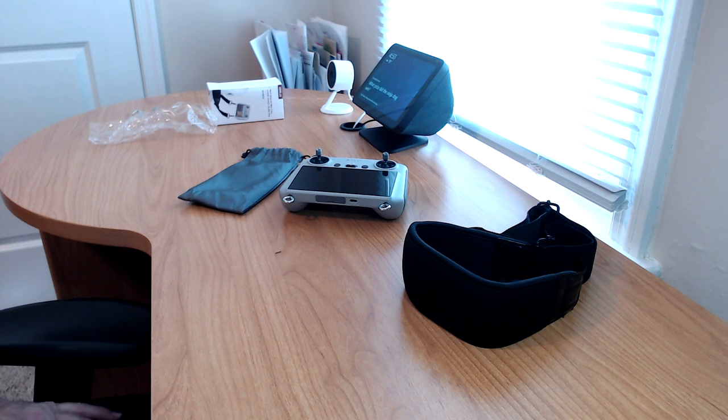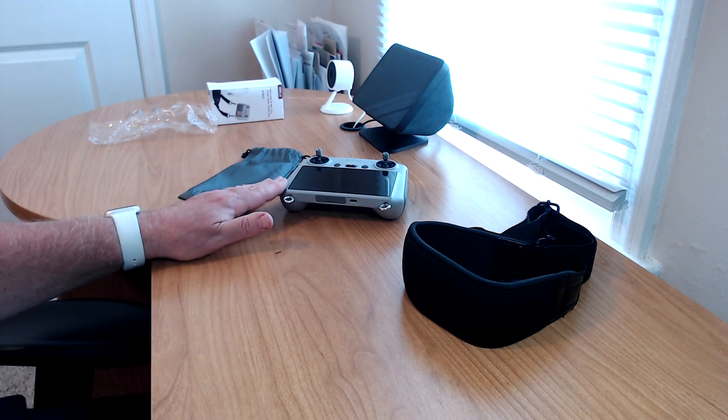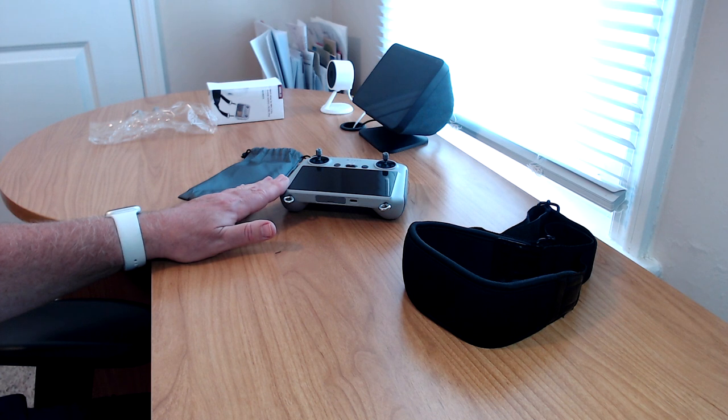I hope you got something out of this video. If you're watching this, you probably have this controller and the Mini 3 — so get out there and fly that drone. It's a great little drone and a great little controller. I love the screen: 700 nits, and it doesn't go dark like your phone does when you're out in the field flying. Okay folks, get out there, fly a drone, and we will see you on the next video.